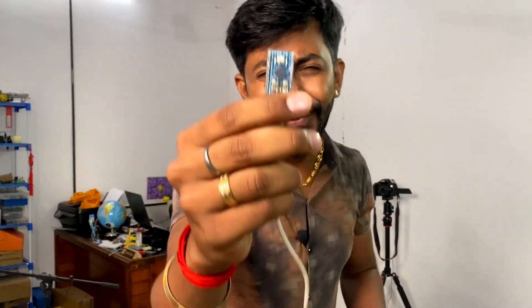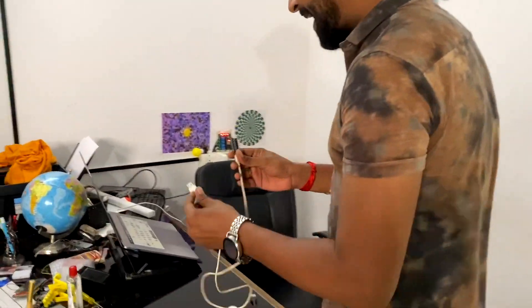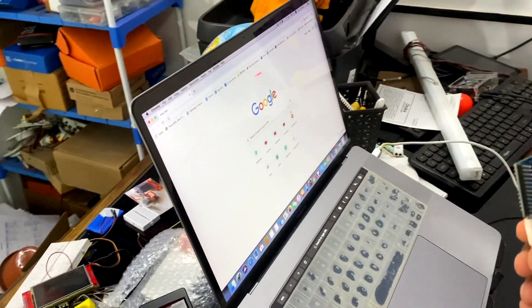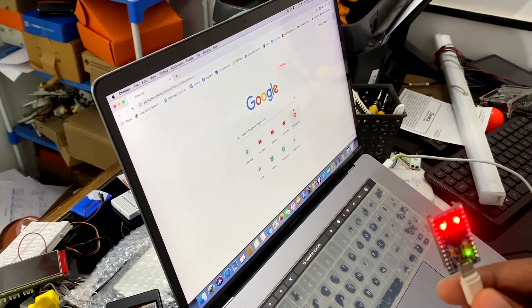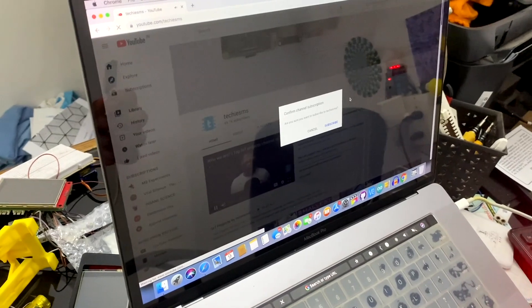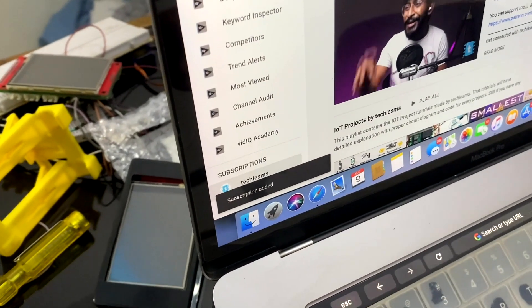In this video, I will show you how to genuinely increase your subscriber count using this Arduino board. Here's the Arduino board connected with the cable. I'll connect this cable directly to my computer. It started running its own script — it opened up Google Chrome automatically, it opened up my YouTube channel, and it directly hit the subscribe button automatically. And hey, congratulations, one new subscriber added to the list.